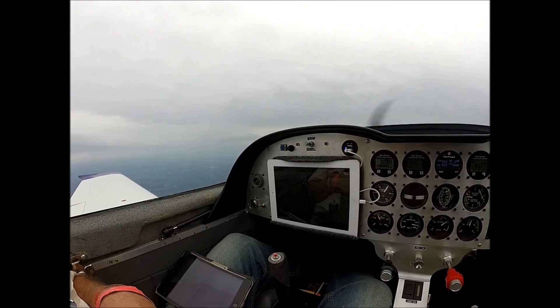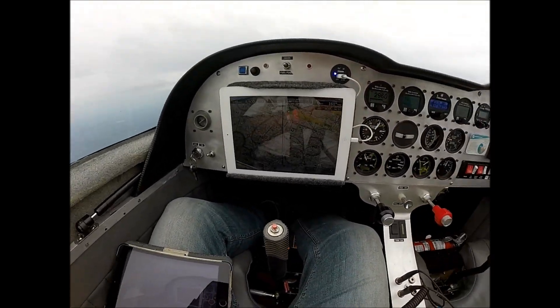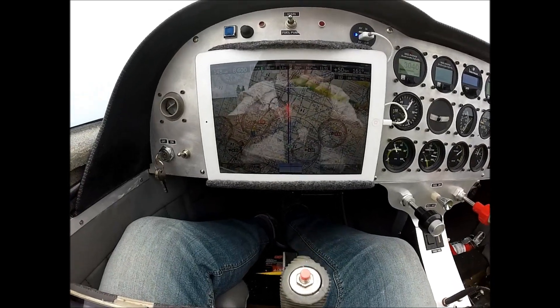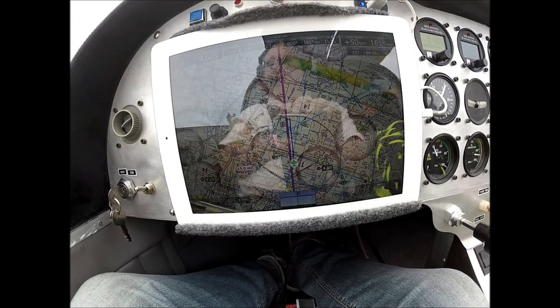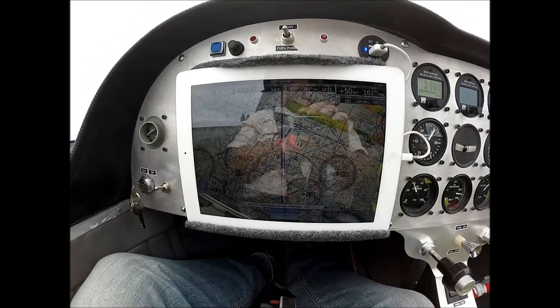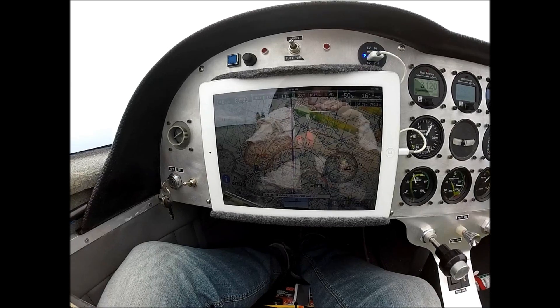We're back on here. I'm headed to my iPad. I'm running an iPad here with iFly GPS, so it gives me all my situational awareness information. It's basically your sectional chart, and of course gives you a whole bunch of other information that you may want or need as far as flight planning and weather.